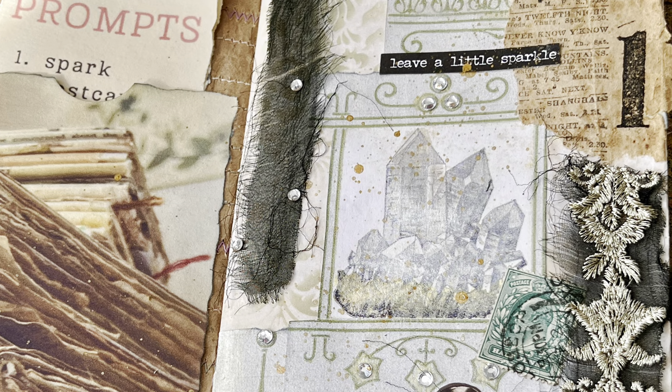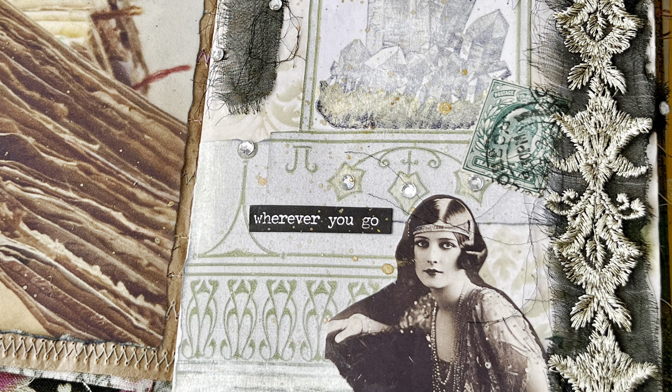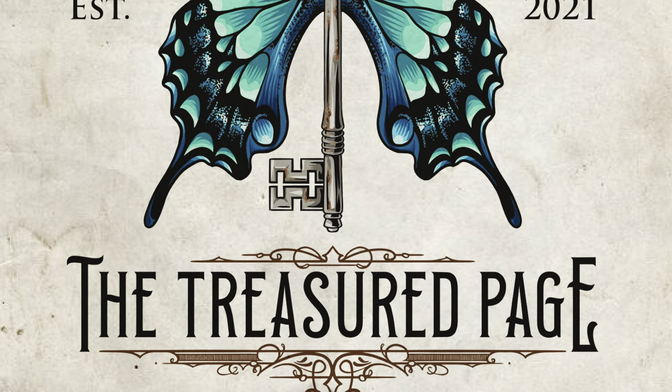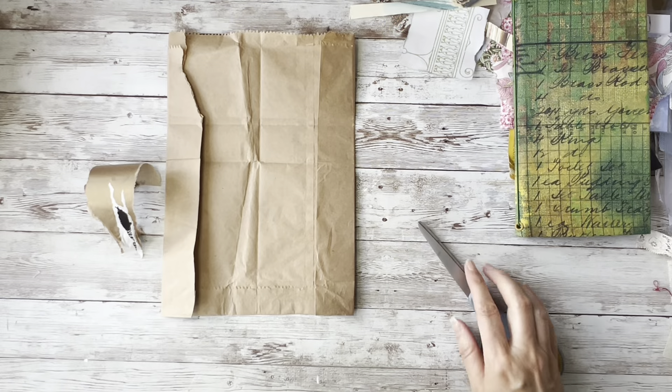Let's delve into the wonderful world of a junk journal vintage collage. Hello and welcome to The Treasured Page. I'm Melanie and this is our quiet crafting space.